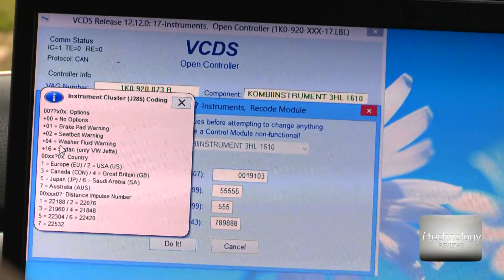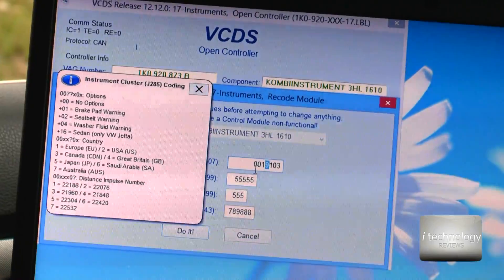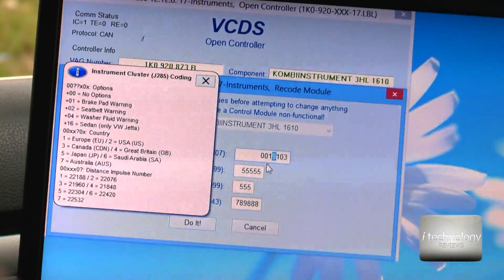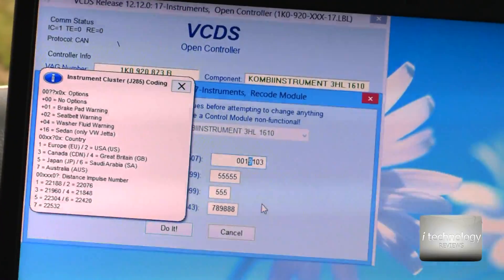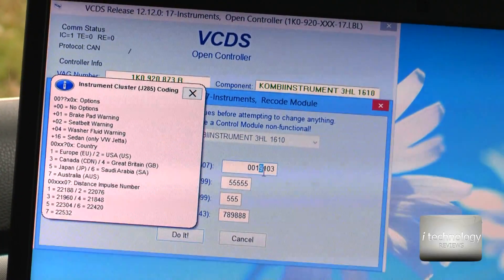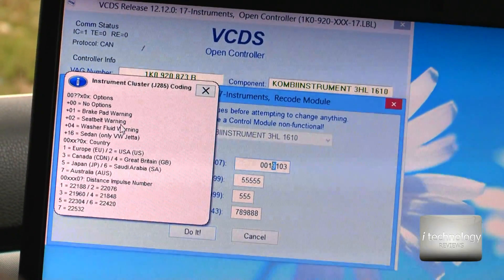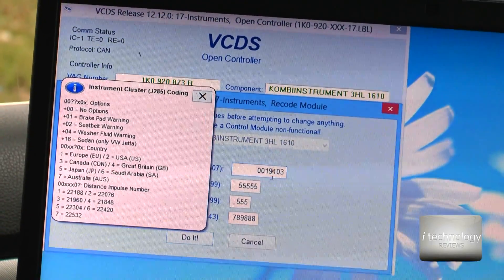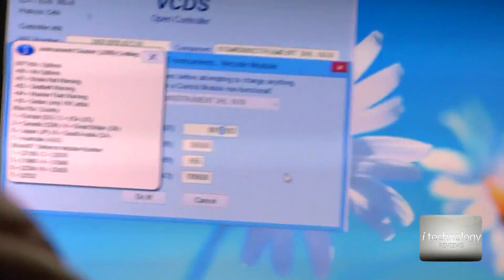Now, in this instrument cluster coding I have some values here. The helper tells me that the seat belt warning is plus 2. You need to find the fourth digit — in my case it is 9, but in your case it could be 7, 6, 3, or 2. So I have plus 2 for the seat belt warning, and if I want to remove it I subtract 2: 9 minus 2 equals 7.